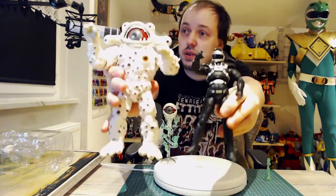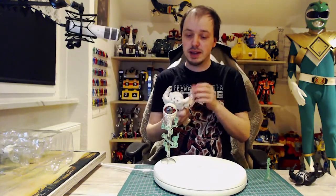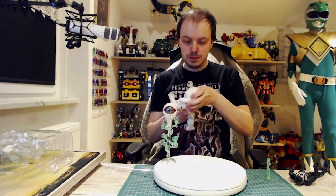Everybody rambles about that, but in general the sculpting is really nice. The second issue that not only I have is that it lacks paint — not every eye is painted on the back, on the side, and everywhere.